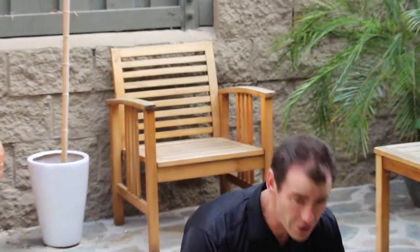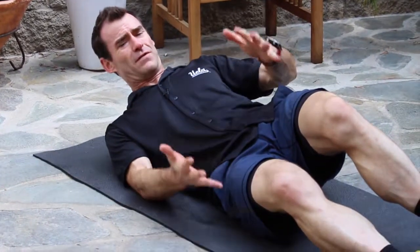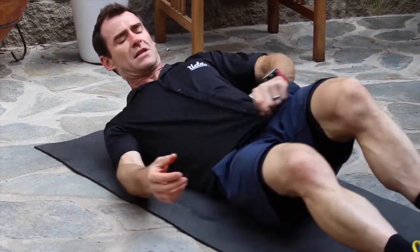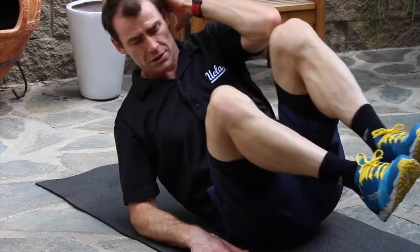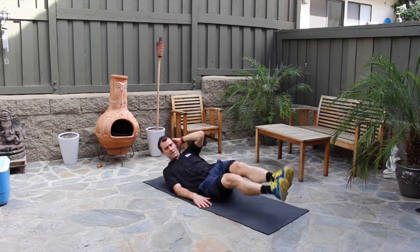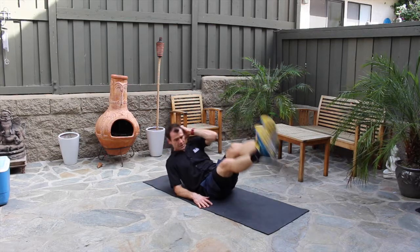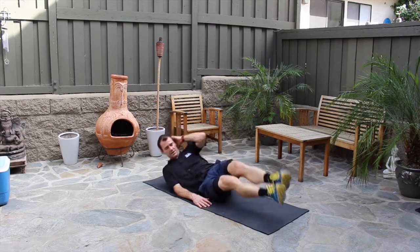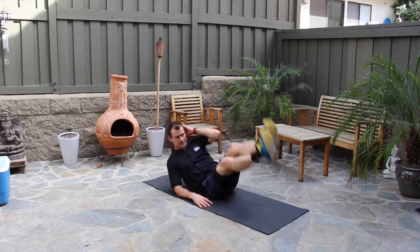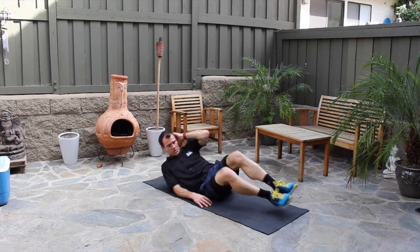Now we do side crunches. Roll to one side onto your butt cheeks at a 45-degree angle — not completely on the hip, but on the butt cheek. Bottom arm is straight down, top arm is behind your head, and you crunch. You can keep the legs straight. Do 25 — one, two, three... all the way to twenty-five. You can alternate or do them in groups.